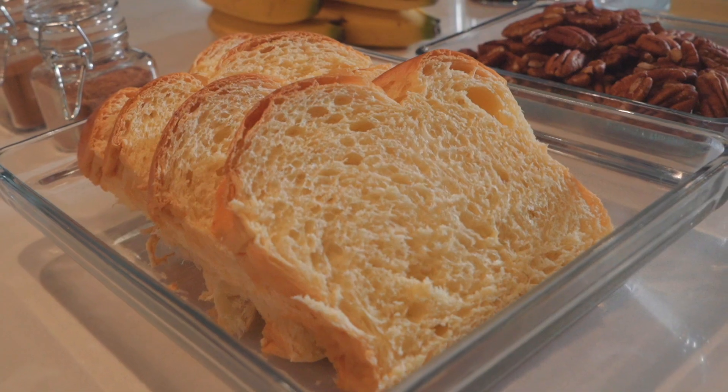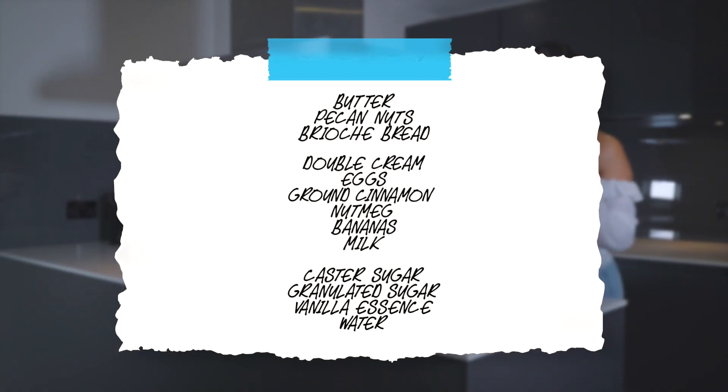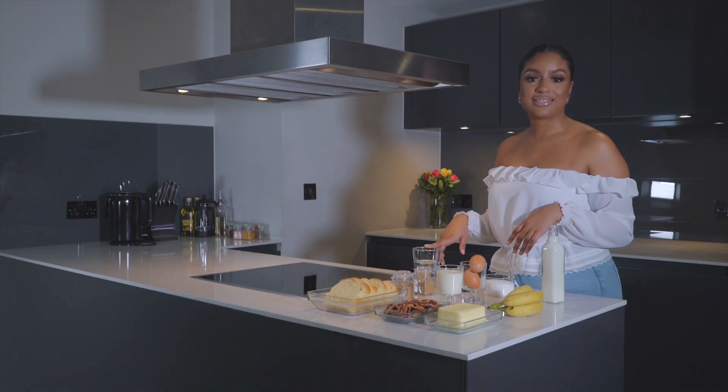We've got some brioche bread here, some double cream, approximately 250ml, two eggs, some ground cinnamon, some nutmeg, some bananas, some milk, caster sugar — 200 grams of granulated sugar — some vanilla essence. You can use extract if that's what you like. Some water, and that's it.